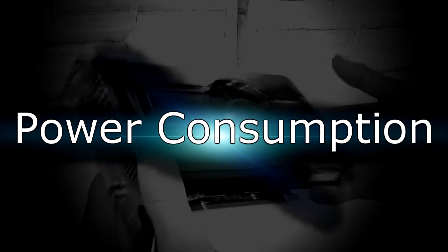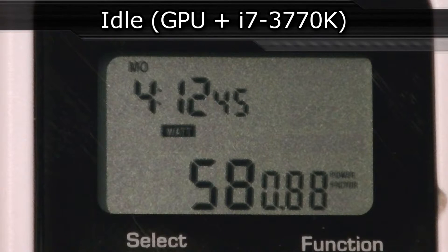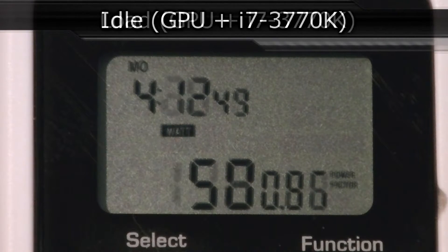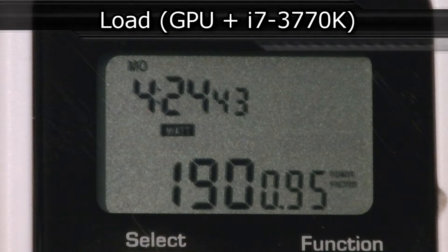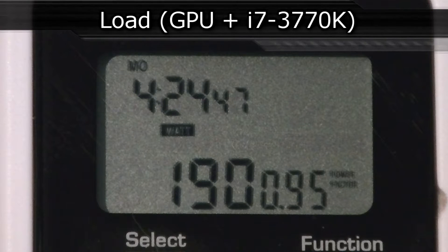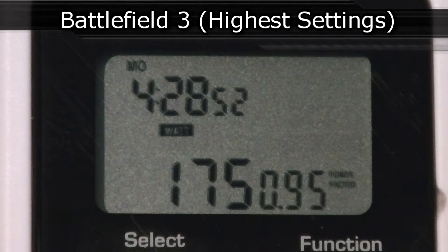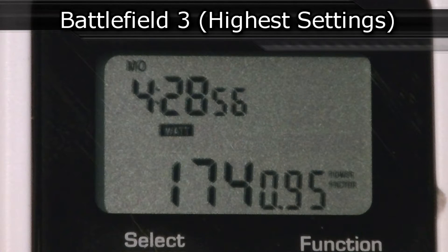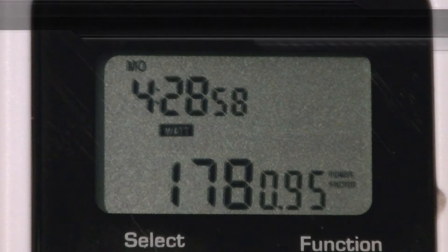For power consumption, on idle the GPU with the i7-3770K draws around 58 watts. With the GPU under load and the i7-3770K at idle, I draw around 191 watts. When playing Battlefield 3 at maxed-out settings I draw an amazingly low 175 watts. Compared to the performance it offers, it's far more efficient than the previous generation of Radeon HD cards — AMD did a great job here.